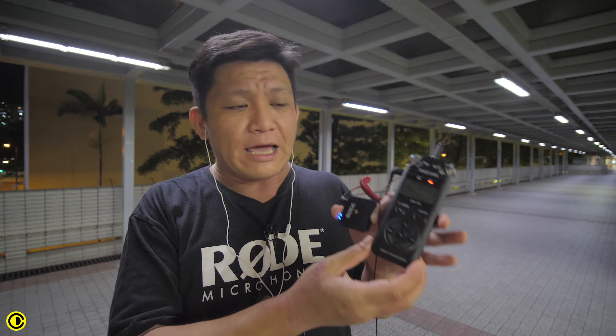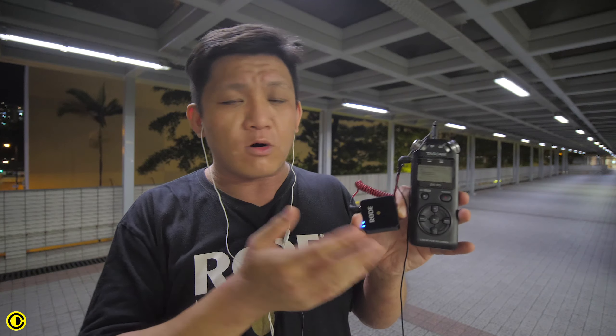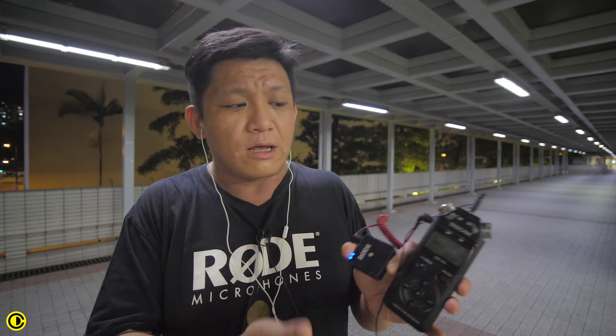So my personal conclusion is this is a really nice, secure way to record audio — having an actual recorder before going to a wireless signal — because wireless is still something that is not 100% secure. It can have interference, it can lose signal, and more. But a recorder will always keep on recording even if it loses the wireless signal.